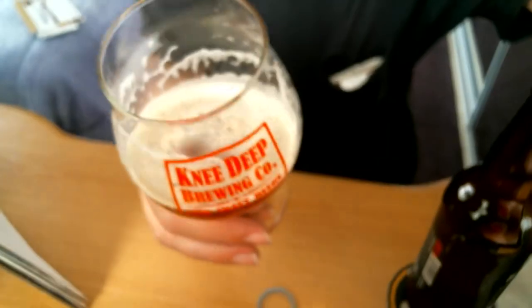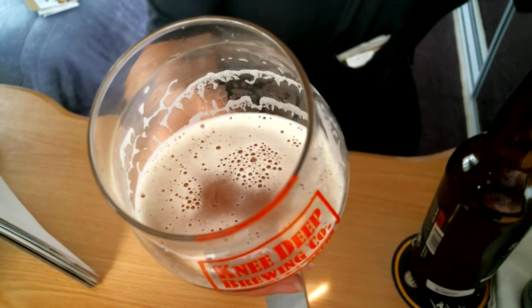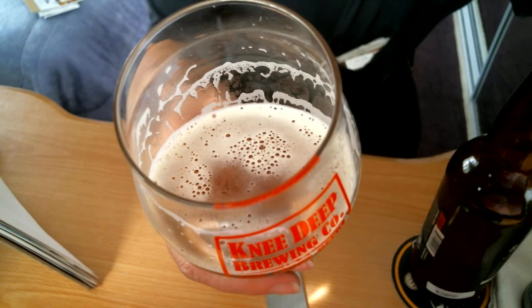Beautiful lacing inside the glass. The better the lacing, the better the beer. Also great carbonation. Look at those beautiful bubbles — more bubbles on top of the foam, known as lacing. When the foam sticks to the inside of the glass like that, it's a wonderful beer. Wash these glasses by hand — not in a dishwasher — with lukewarm water, mild soap, and dry with a lint-free cotton cloth.